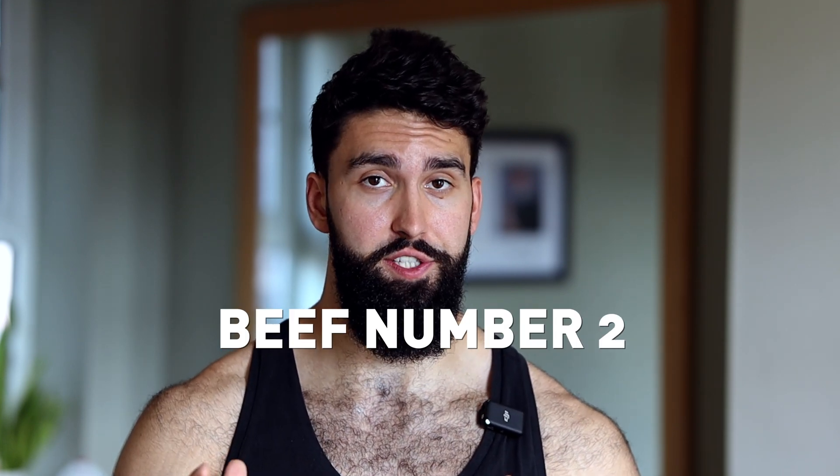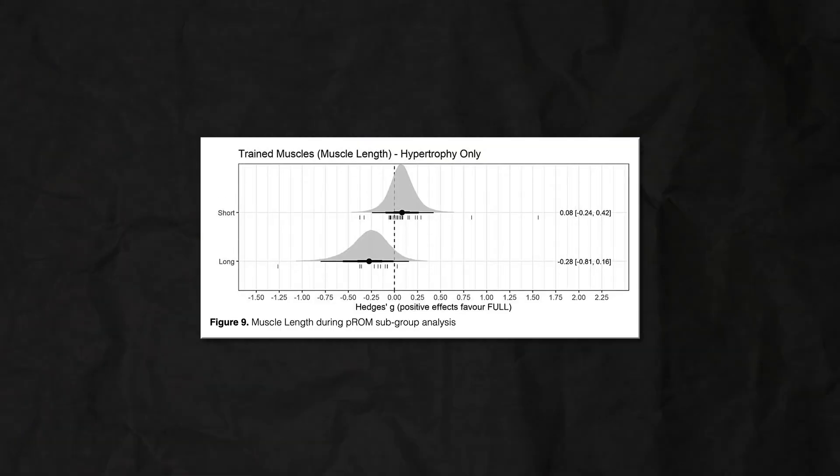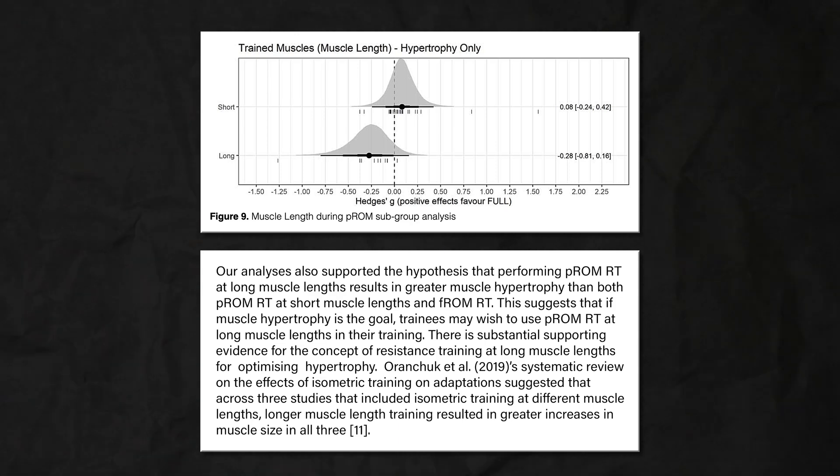Beef number two. In addition to this, by making you do top half reps and full range of motion reps, you are mostly training your biceps in the shortened position, not really in a lengthened position, which is better for growth. Emerging evidence suggests that the lengthened position is really important for growth, and doing top half reps or full range of motion reps really removes that emphasis on the lengthened position, which is thought to be key for hypertrophy.